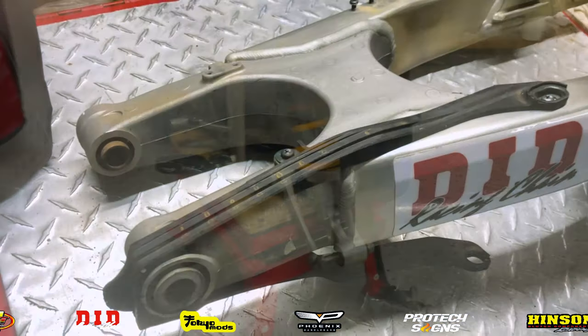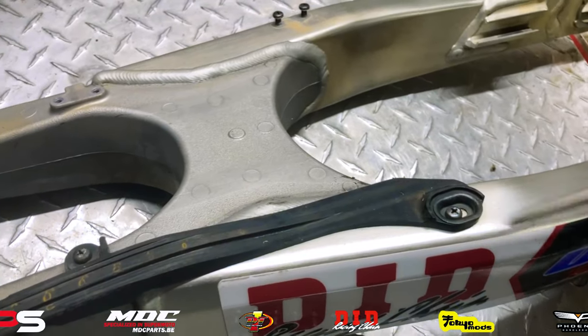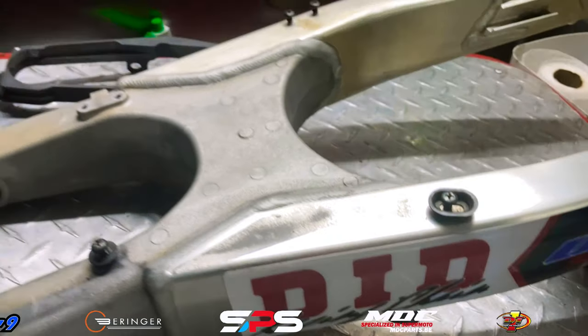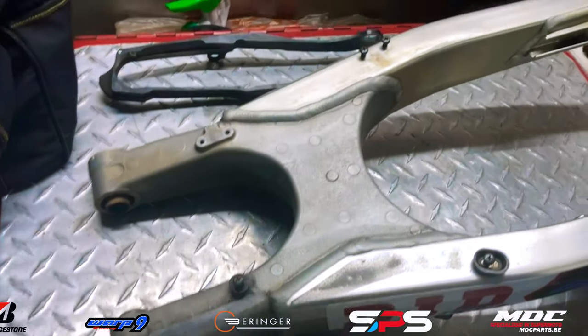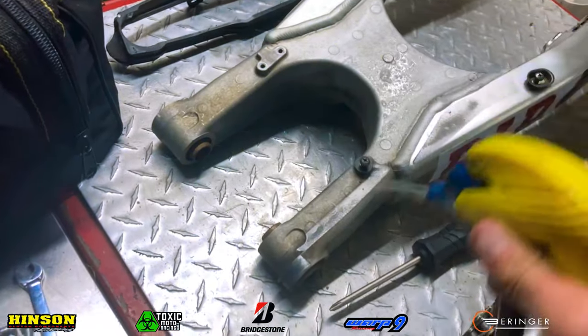Next up, I'm going to remove the chain protector off of the stock swing arm so I can install it on the new swing arm. And I'm also going to clean the old swing arm — I like to keep things looking nice and pretty, so even though I'm not going to be using it anymore, I'll clean it up anyway.